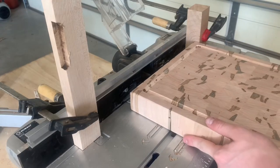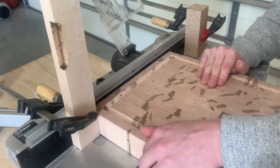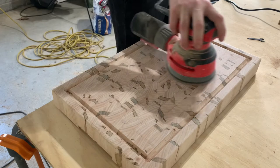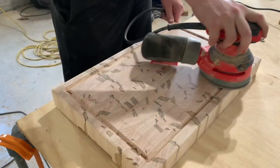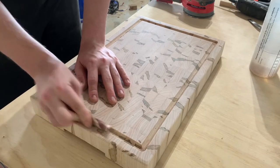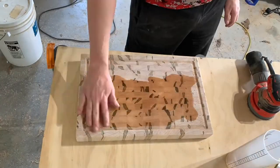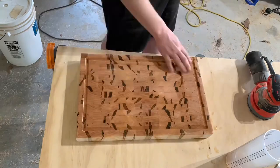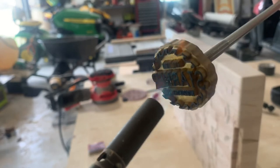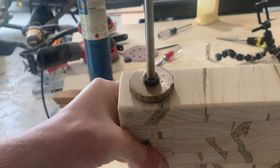After this I'm routing the handles into each end using a three-quarter inch straight bit with stop blocks set up. Now comes the very fun part — sanding. The thing about end grain is it requires a lot more sanding than flat straight grain. I'm wet sanding here because if you don't do this, after the first wash the surface might get a little fuzzy, and that's something you don't want.